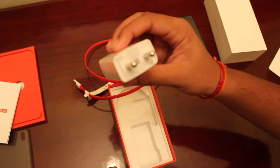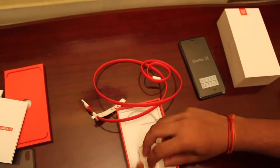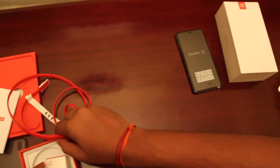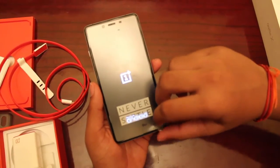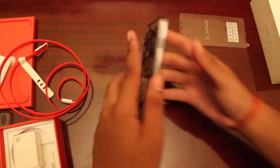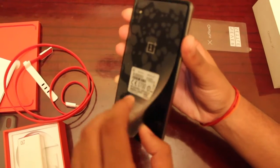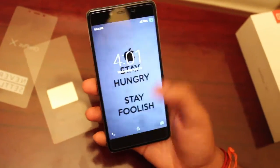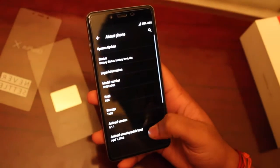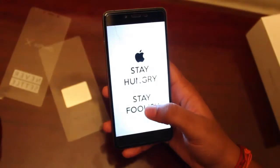We also have the adapter, which takes an input of about 50 to 60 Hz and outputs 5 volts at 2 amps. Now let's check out the mobile — let's start booting up. The phone has been booted up and set up. Going to Settings > About Phone, it runs on Android version 5.1.1 Lollipop.